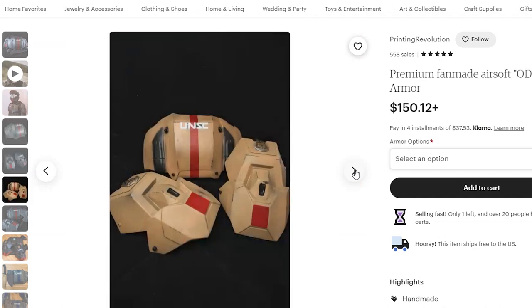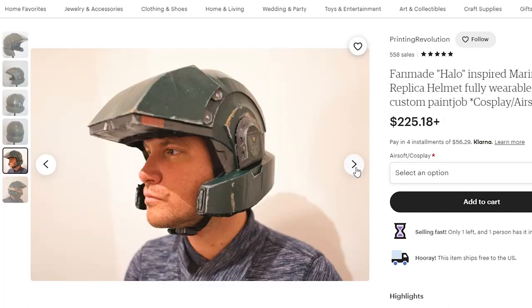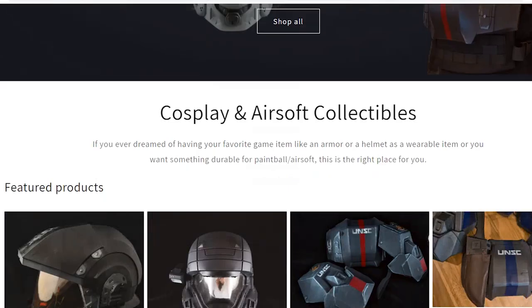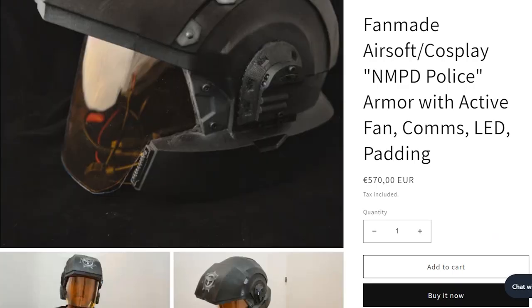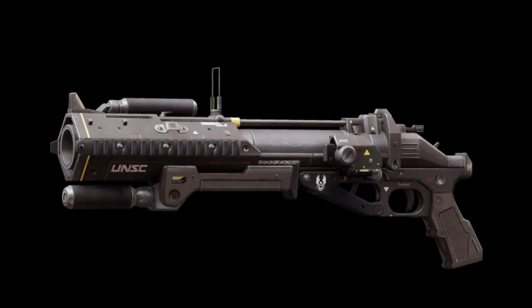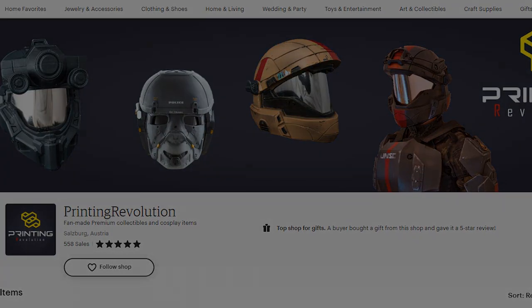But they don't just have ODST armor — they also have a marine helmet. So if you're looking for a quality marine bucket, Printing Revolution has one, and that's not the only marine-styled-looking helmet they have. Moving on from their Etsy page, they also have a Shopify page where they have an exclusive new Mombasa Police Department set. And one of the final things I wanted to mention about Printing Revolution is that they're designing their own Halo Reach grenade launcher. Make sure to go check out all their stuff.